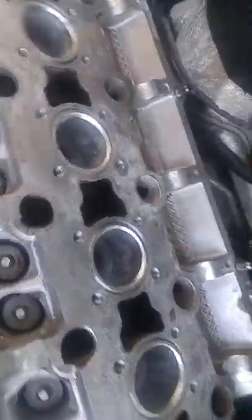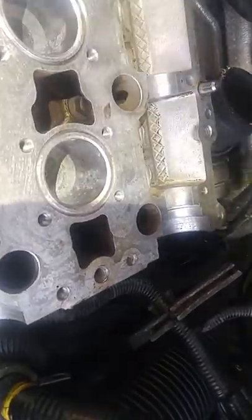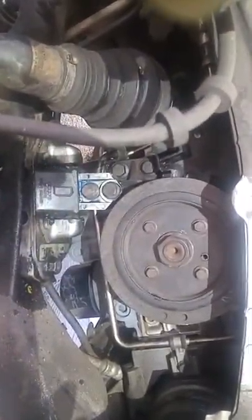We're going to continue on with dismantling all this stuff. We did a lot of cleaning and scraping of debris — there was a lot of it. There was total sludge chaos inside this motor. It was definitely a bad day for this Volvo. There were metal particles everywhere. We've just finished doing the oil pan.